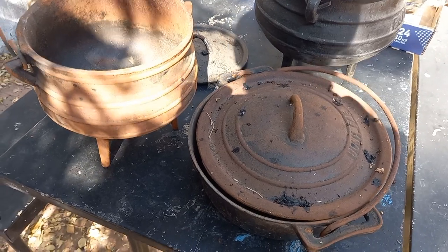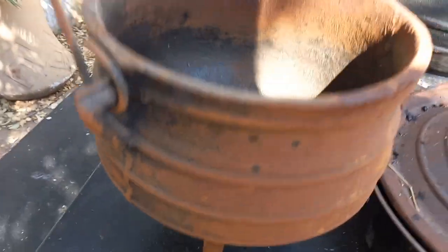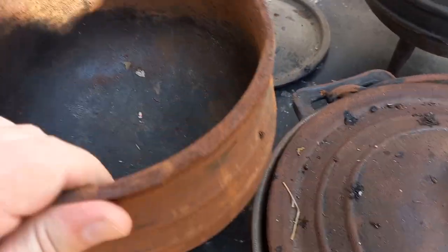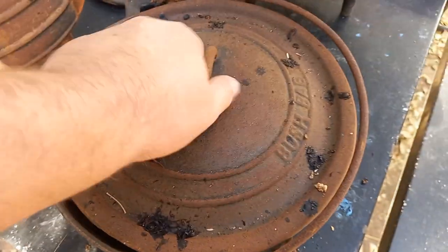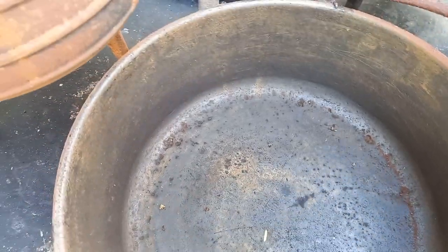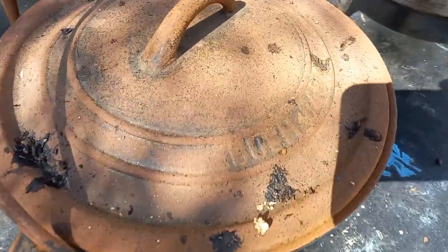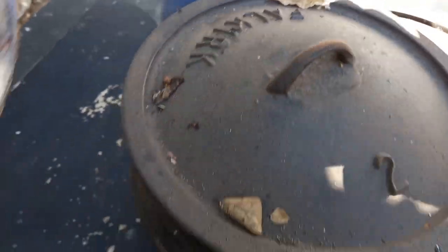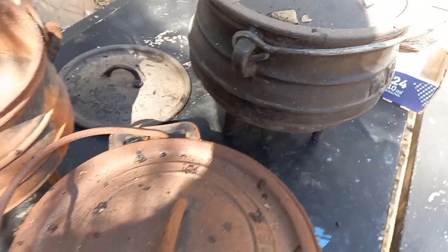Good day world, welcome back to Stuff We Do. Today we are doing pots - how to restore rusted cast iron. This one looks bad, pretty much all over, with some deep pitting over here. This one is rusted and was previously also rusted because it's got deep pitting in the bottom. I'm not gonna take the pitting away, just the rust. This was a Bush Baby, and these two are Falkirk number one and number two. The number two one looks fine, so it's just gonna get cleaned and oiled and put into storage.